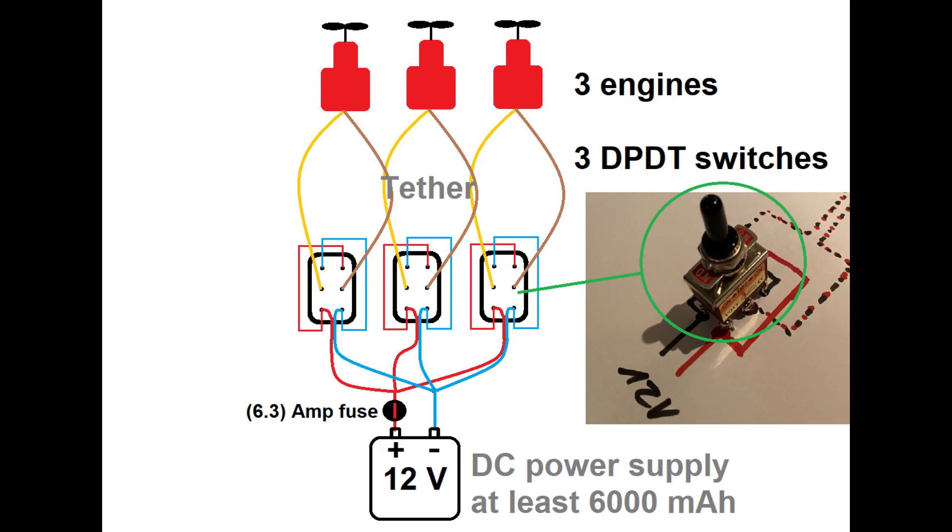In a nutshell, this is the entire diagram: three engines connected to three individual double pole double throw switches. The switches are connected to a 12-volt power source. The lower connectors receive a positive/negative polarity, and an additional power line is crisscrossed to the upper connectors giving them a negative/positive polarity. The middle connectors deliver power to the engines depending on the switch setting. Don't forget an adequate fuse based on the maximum current of your engines.